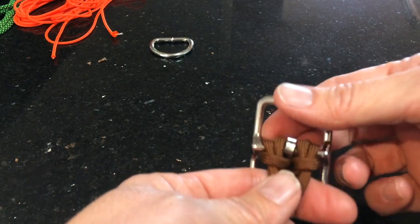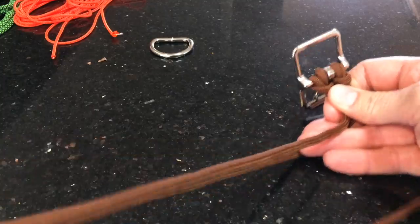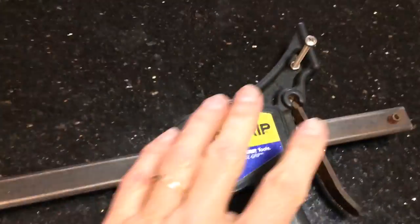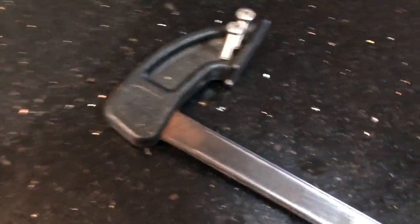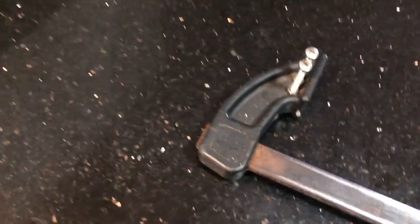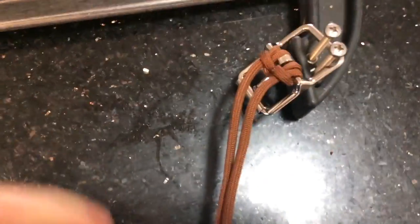Now you're going to need a jig or some kind of way to hold this dog collar. What I've got here is a quick grip clamp that's just been modified — I've got a screw in one end and a couple of screws in the other end. That will hold my dog collar, my buckle, like so.